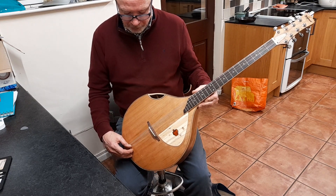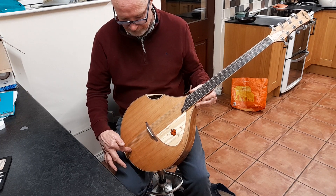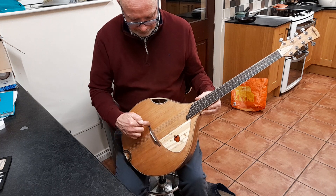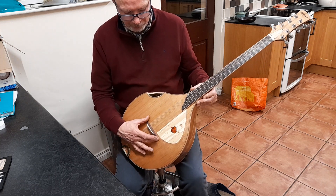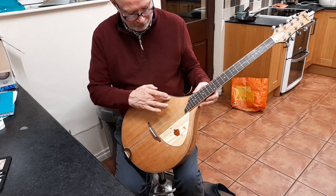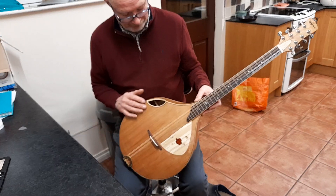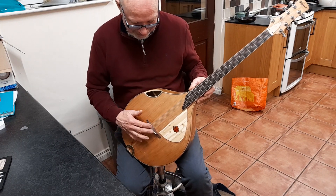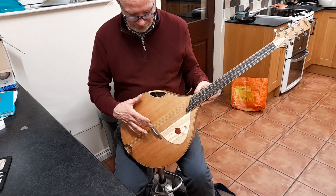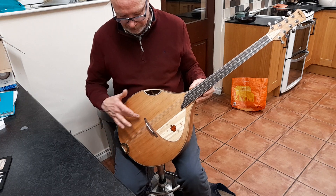So I made a strong narrow V brace which runs from the tail block up to about this area, with a short cross member just connecting it right under the bridge. I kept the bridge short so it doesn't extend further than the V brace. I put a perimeter route all the way around on the inside to allow more vibration, and I have small finger braces not attached to the V brace, just independently radiating out in this fashion from the bridge area.